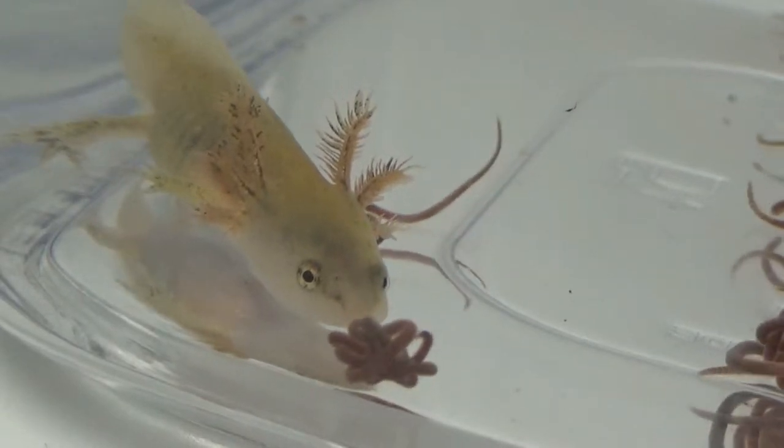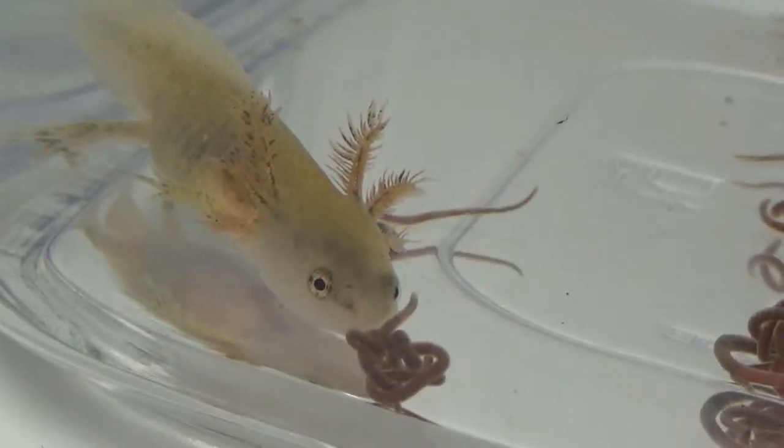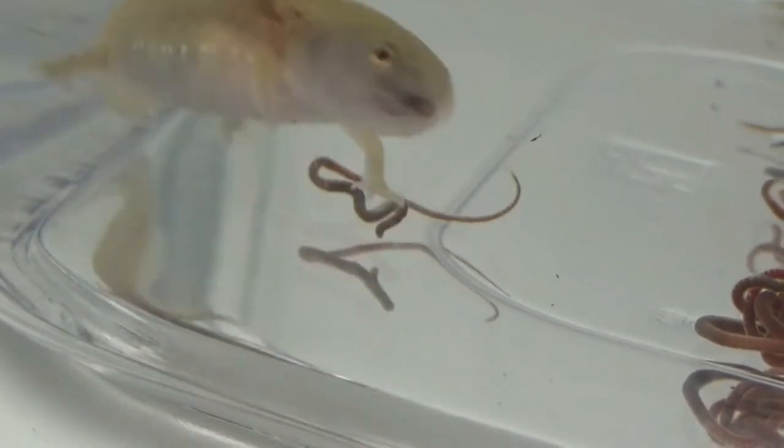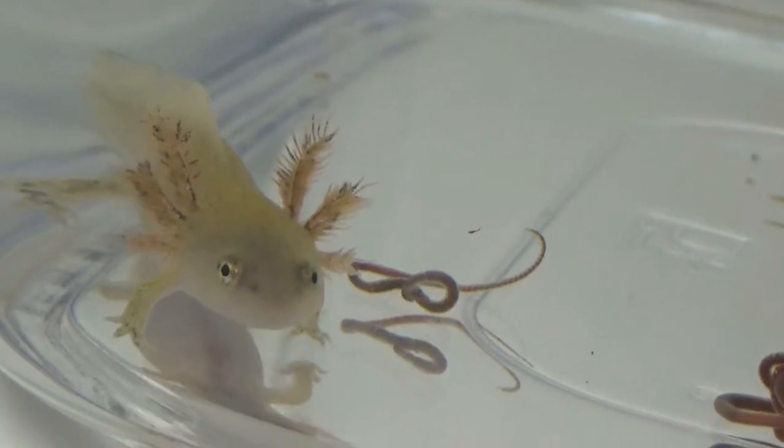As you can see, the larva will slowly approach the moving worm. Once it decides that it wants to take a bite — BAM! It strikes and the worm is gone in a couple of seconds.